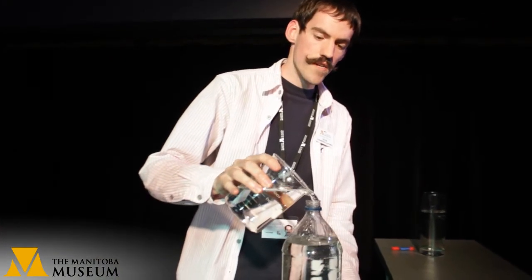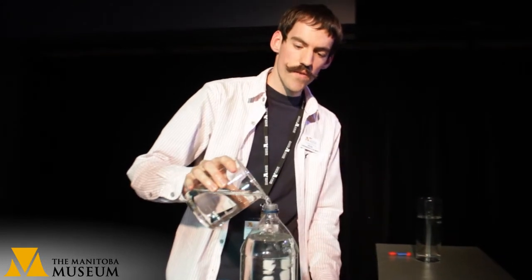Now we want to fill up our pop bottle all the way to the top. Make sure it's right at the brim because we don't want to leave any air inside our pop bottle. If it spills over the top a bit, that's okay.